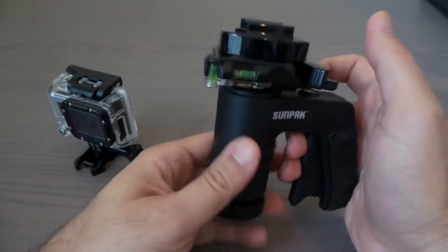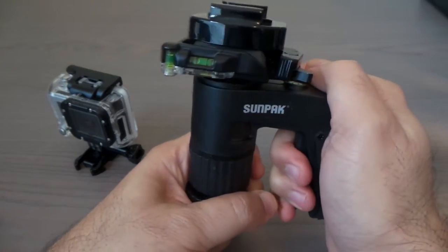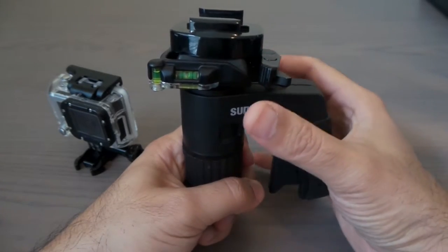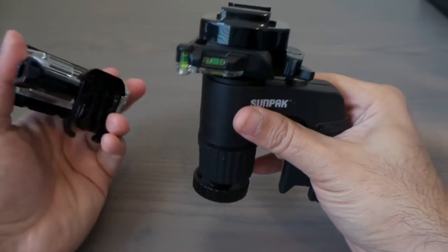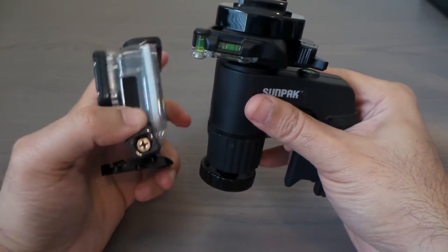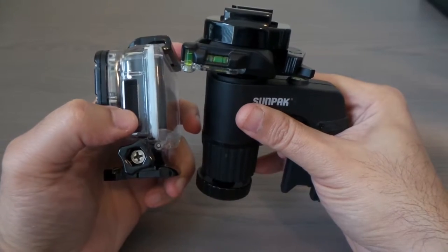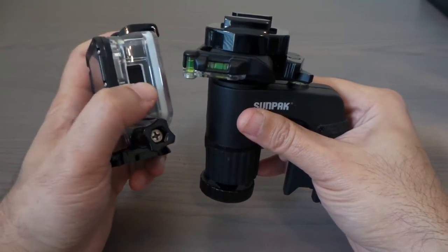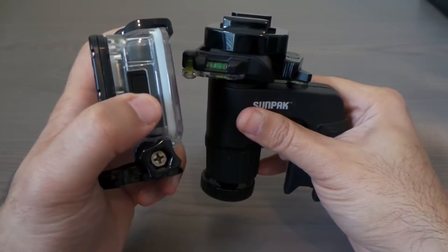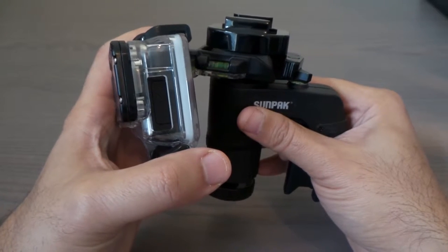The tripod head stays on the tripod, so I just switch the camera mounts — everything stays set up. You can see the connections here — it opens over here so you can access it while taking video shots.